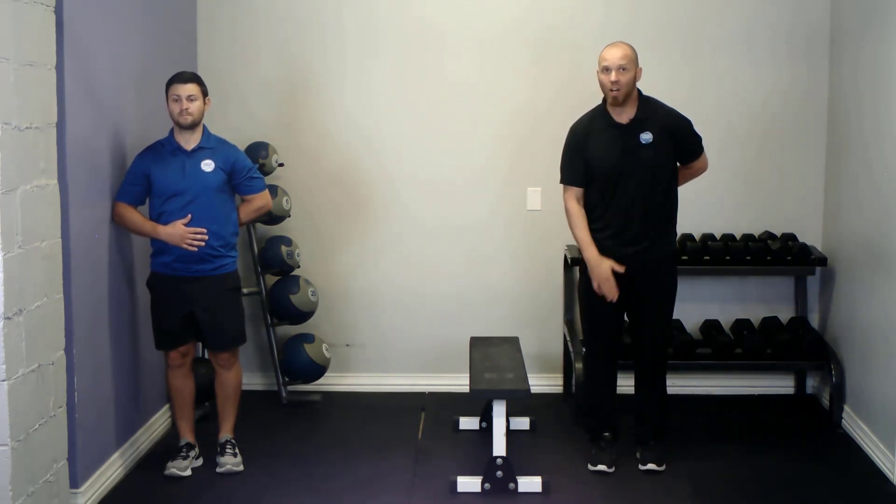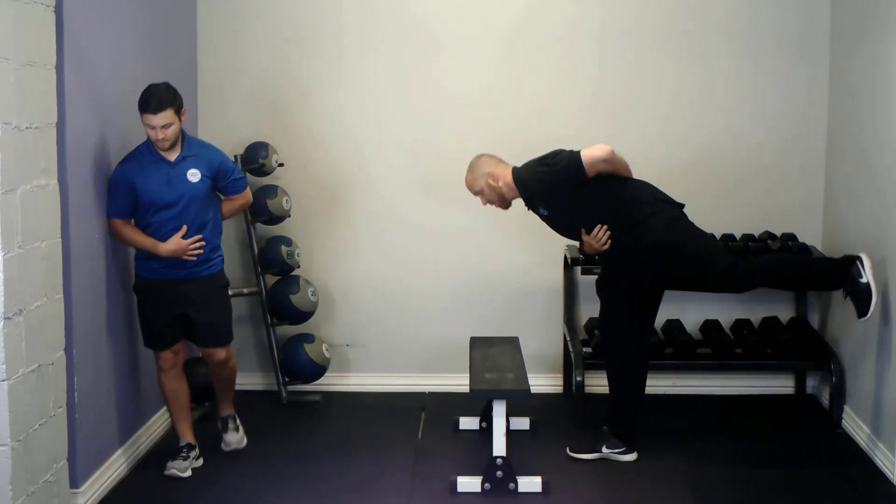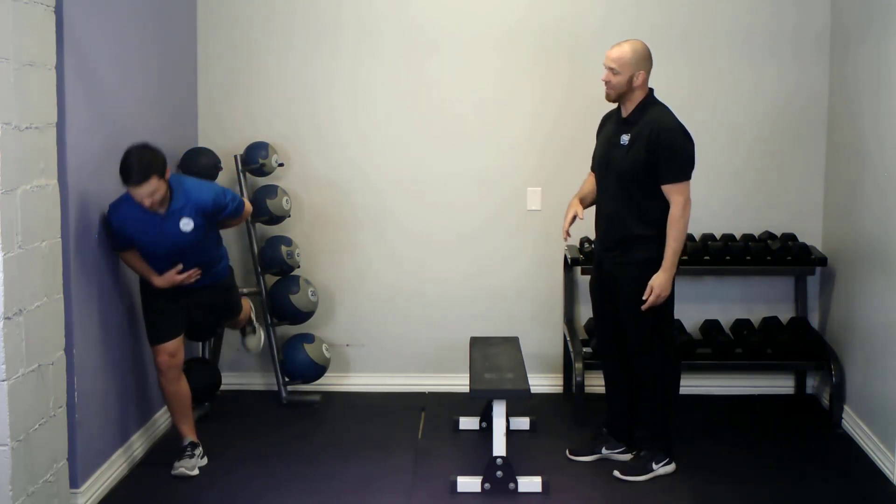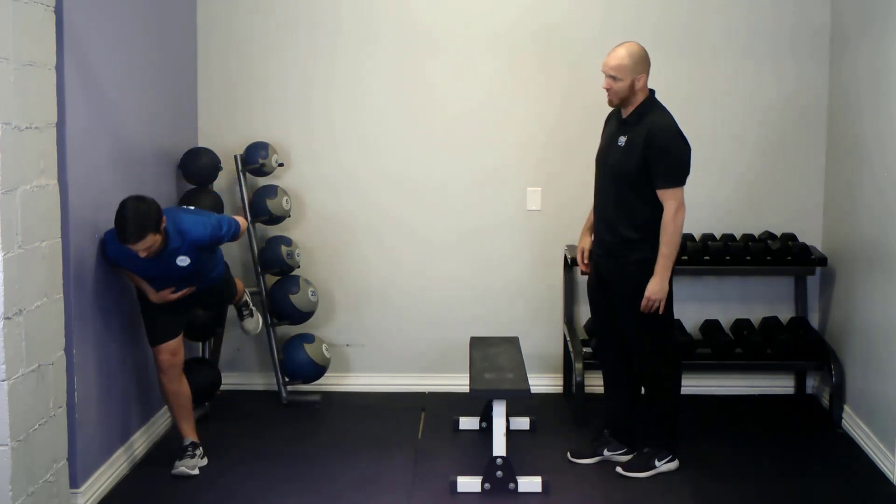From this position, you're going to remain standing on the inside leg and you're going to bend forward while side leaning into the wall until your torso is close to horizontal, then return up and repeat. Keep that back leg as straight as you can, toes pulled to the shin.